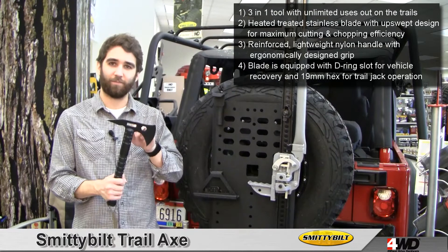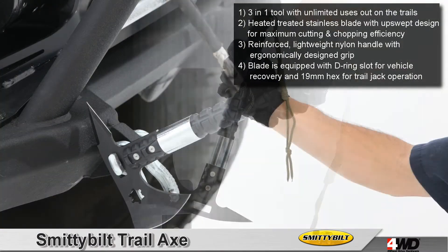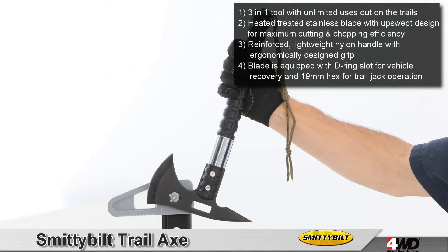This axe also features a D-ring slot and a 19 millimeter hex. This allows you to tighten and loosen D-rings and adjust other accessories like your trail jack without digging through your entire toolbox.